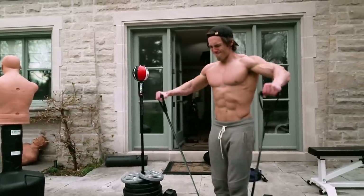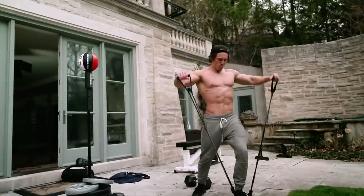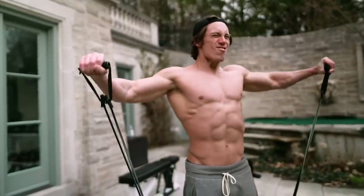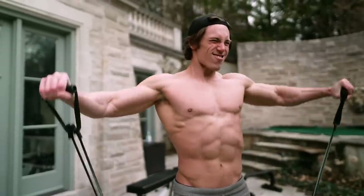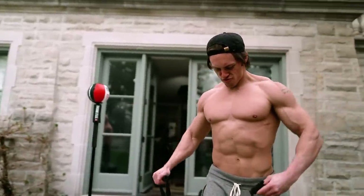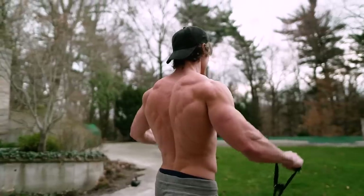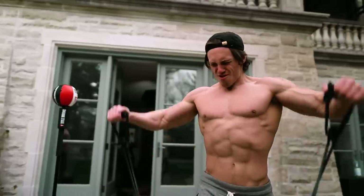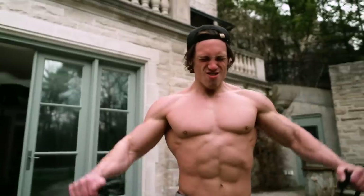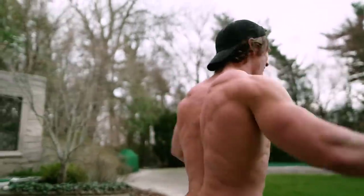Now I'm finishing off with some lateral work — it's always great to get those lateral raises in to build your shoulders. If you don't have dumbbells, you can get a cheap pair of bands and do your lateral work. What's cool with bands is that the last range of motion is really hard. I like to do rest-pause work: 20 reps in my first set, then three sets of six with 10 seconds rest. It takes two minutes and just blows your shoulders up, because with only 10 seconds rest your shoulders keep using maximum muscle fiber recruitment.